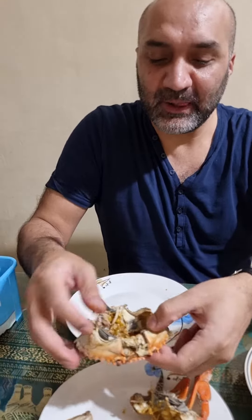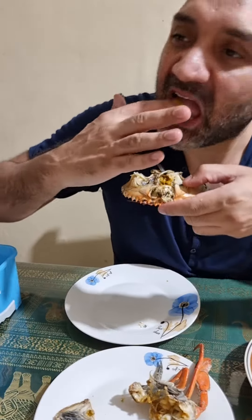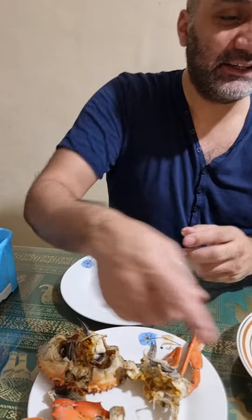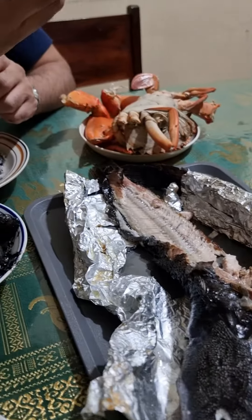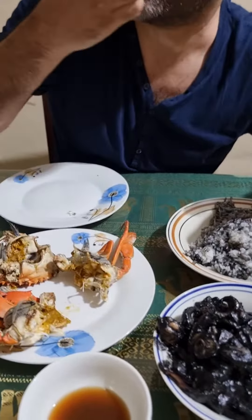That's nice. This one had yellow stuff — that's the crab fat. Crab fat, yeah, it's different. Catfish — oh wow, it's delicious, absolutely delicious.